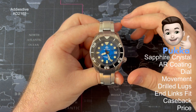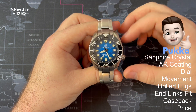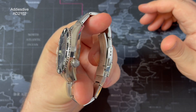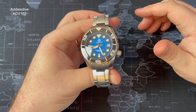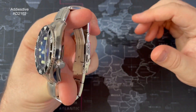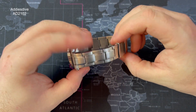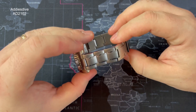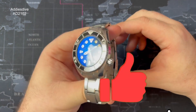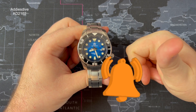To surmise: pucker goes to the sapphire crystal, AR coating, dial, movement, drilled lugs, end link fitment, case back and price. Would I recommend this watch? I definitely would. Getting it at that price with all those specs — I think it's definitely worth considering. I'll leave a link to the milled clasp in the description as well, as it goes from 20mm down to 18mm. Let me know what you think about this watch and any others you'd like to see on the channel. Don't forget to like, subscribe, and always Watch the Time — take care guys, all the very best.